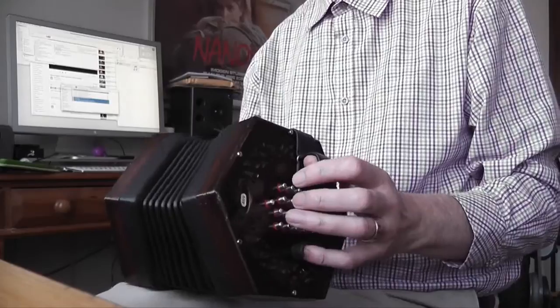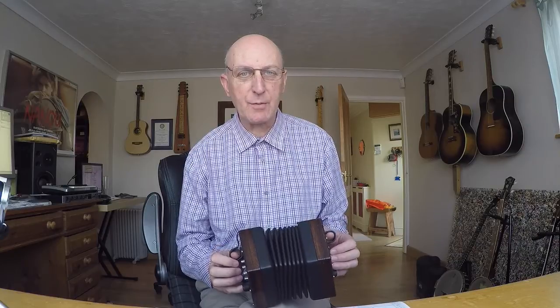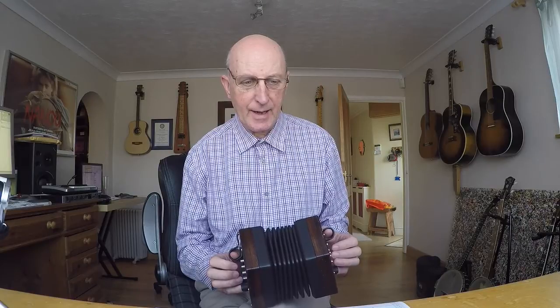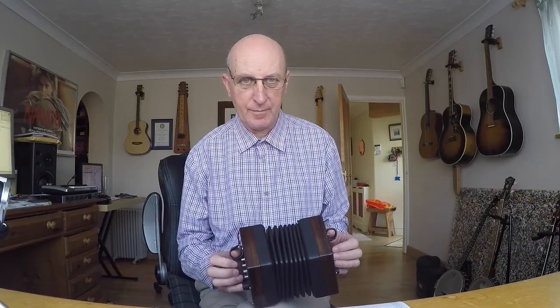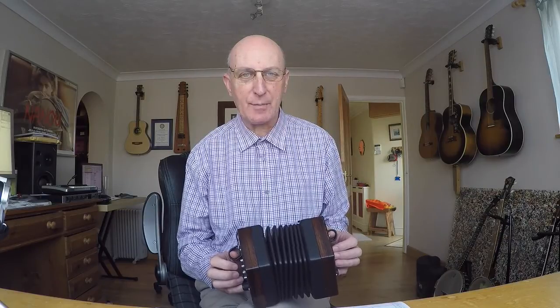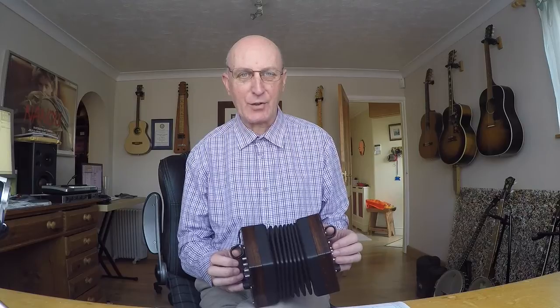It's a lovely tune to play. If you go to my website you can download my usual tab for it and also some sheet music. Now this is in A Aeolian mode. Don't worry if that frightens you, because really it's just basically A natural minor scale.